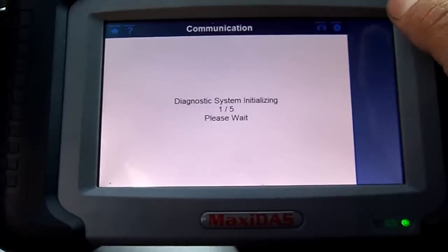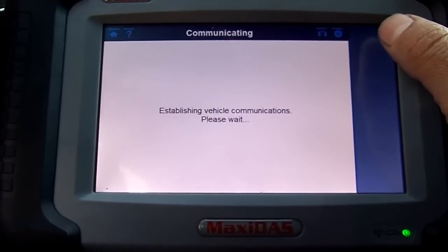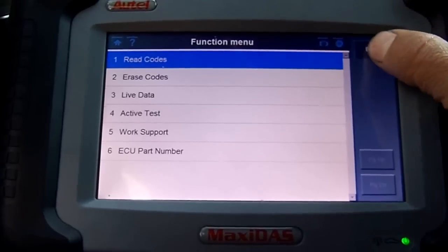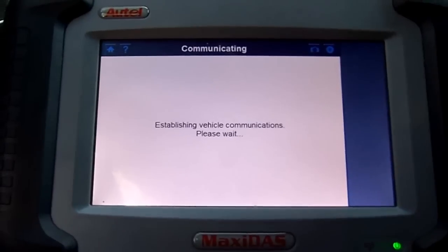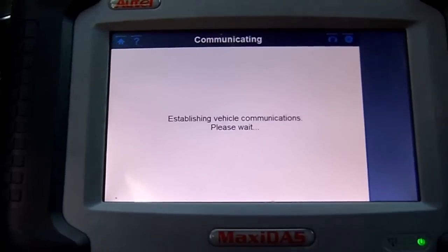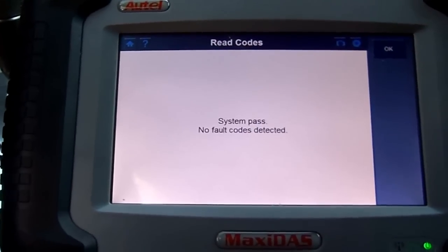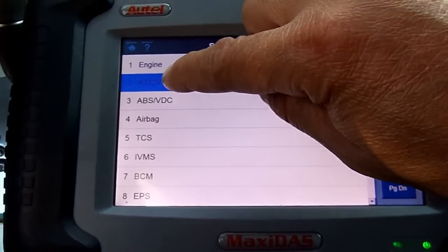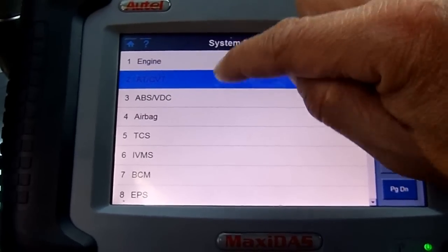Now we're going to exit and go back into the engine — actually it went back to the engine instead of the transmission. Every time I select engine or transmission it's highlighted in a different color. See here — kind of like purple. Now it's identifying the transmission control module. Press OK. Now we are at the transmission control module. Go ahead and read codes — system pass, no fault codes.